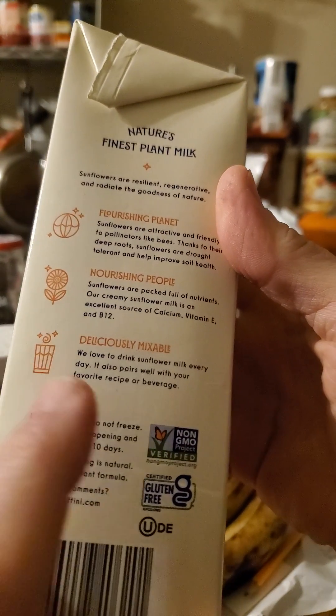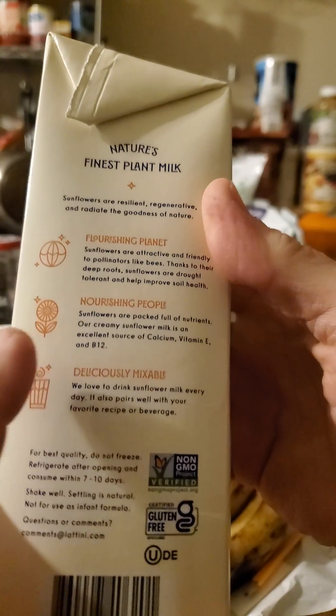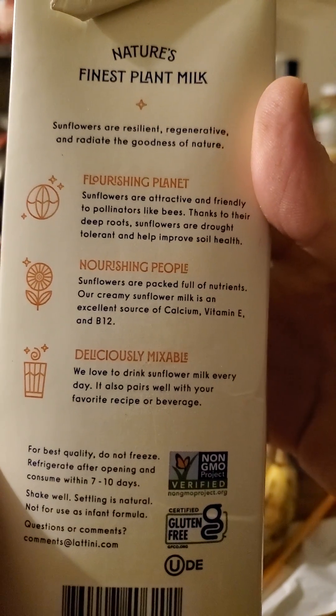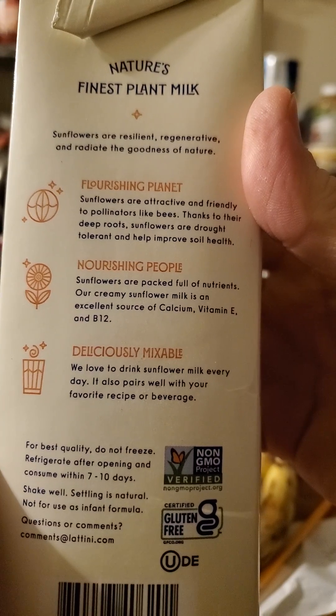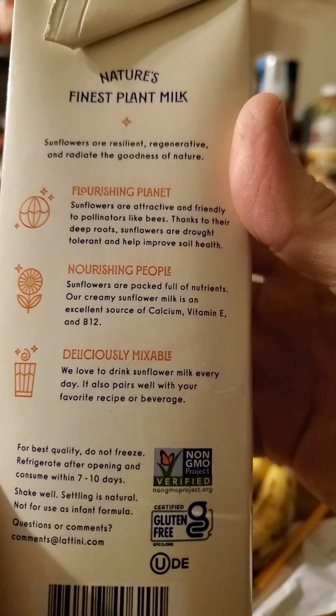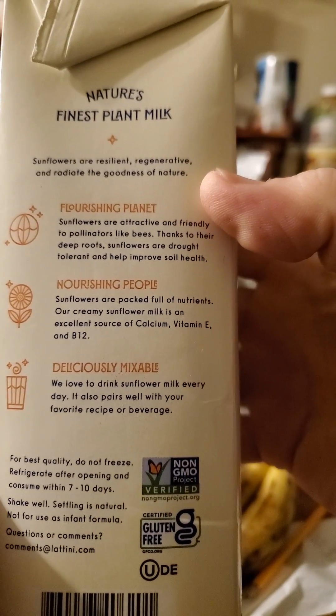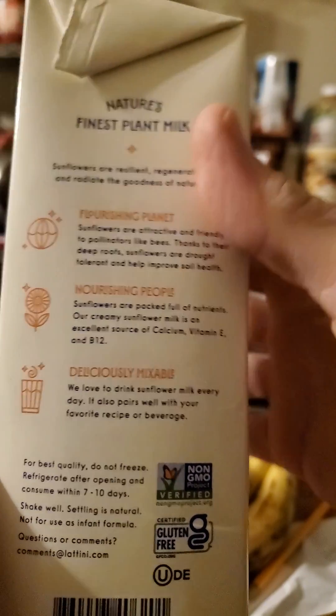Don't forget to shake it. Deliciously mixable, nourishing people, flourishing planet. Thanks to their deep roots, sunflowers are drought-tolerant and help improve soil health. They're resilient, regenerative, and radiate the goodness of nature.